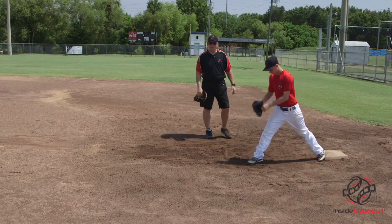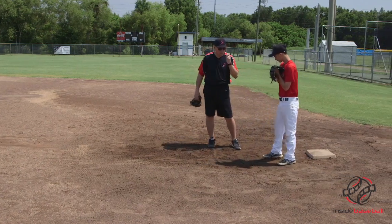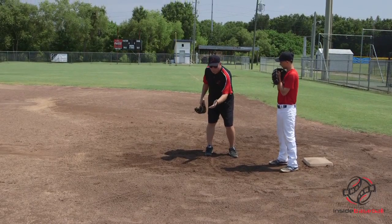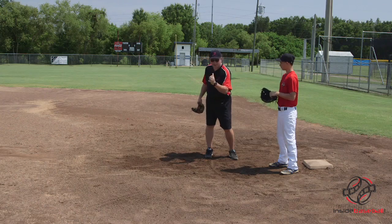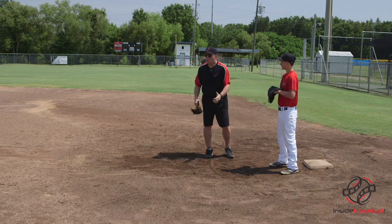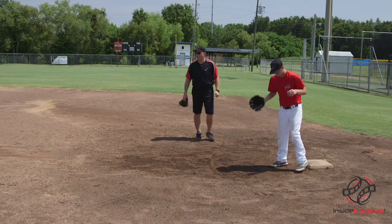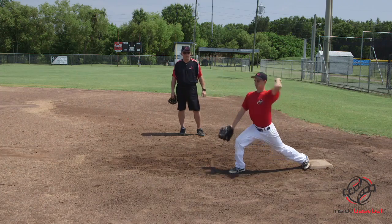One of the things we want to do as we're receiving the ball on bad throws is make sure that we keep our eyes on the ball as much as possible and that our gloves are low and coming high — not keeping our gloves high and then trying to scoop it low. We always want to work from the ground up. Here comes the throw. That's it.